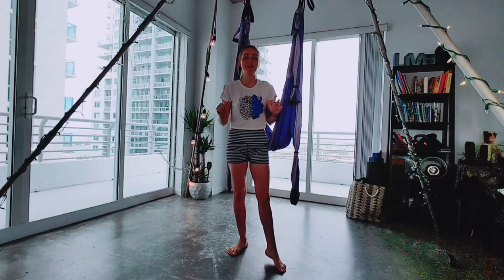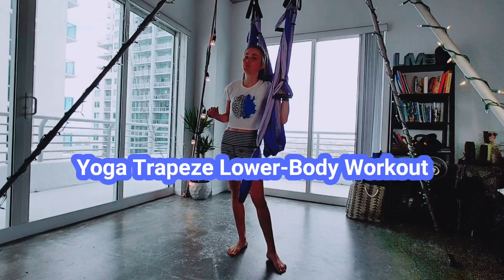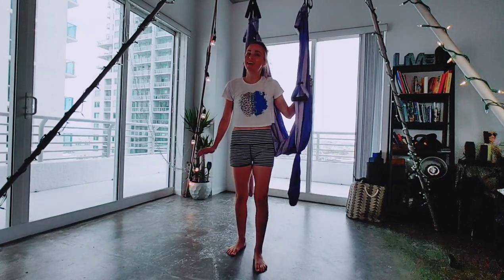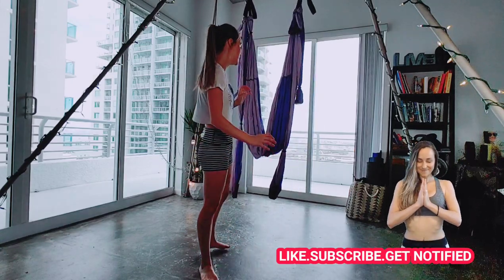Hey guys, welcome to the Joy of Yoga. I'm Joyce Gola, and today we are going to be doing a yoga trapeze workout for our legs, glute and core. So let's go ahead and get warmed up with the trapeze.